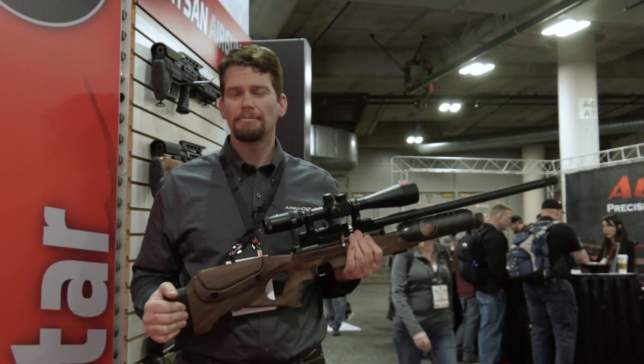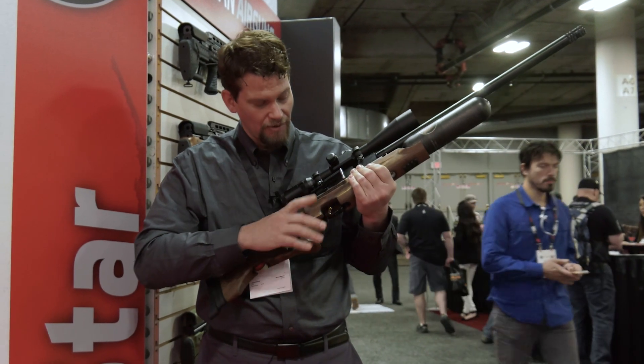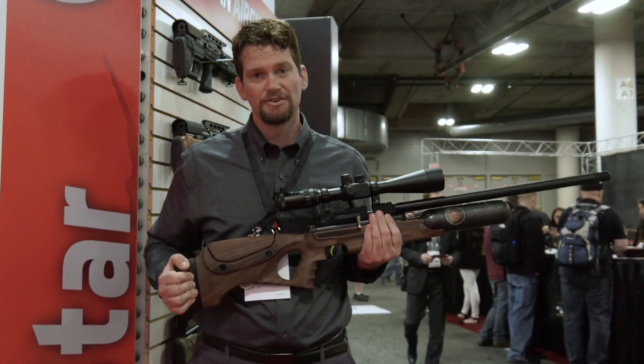The MSRP is going to be about $899 and we're expecting it to come out in the middle of this summer. One thing worth mentioning: it does have a manual safety — none of this automatic safety stuff. Thanks for watching and stay tuned.